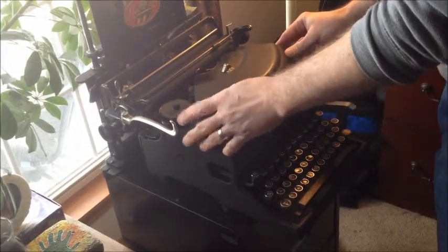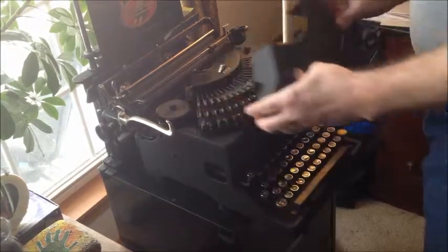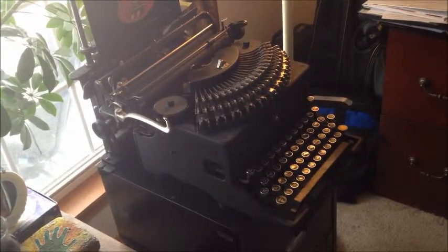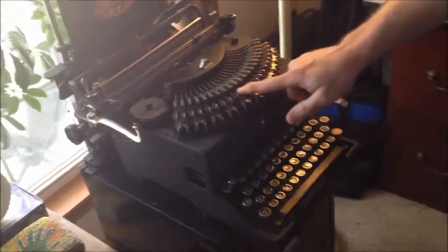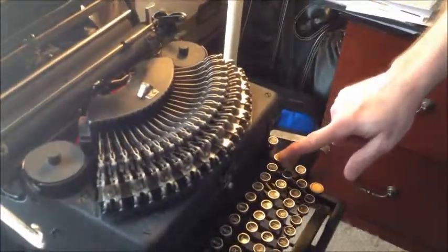We've got a regular noiseless typewriter here — this is a Number Six. It was factory refurbished, so that might be why it looks a little odd. A Number Six ought to have smooth paint on it, but this one has a crinkle finish and different key tops. The shift key says 'factory reconditioned at Remington Noiseless factory,' and that key top is orange, as is the tab key.